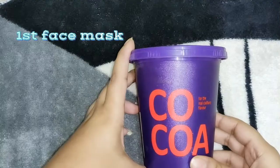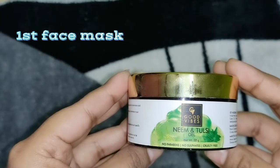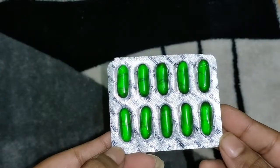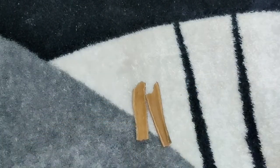So for the first face mask, I have used cocoa powder, neem tulsi gel, vitamin B capsule, and a little cinnamon powder — we also call it daalcini powder.